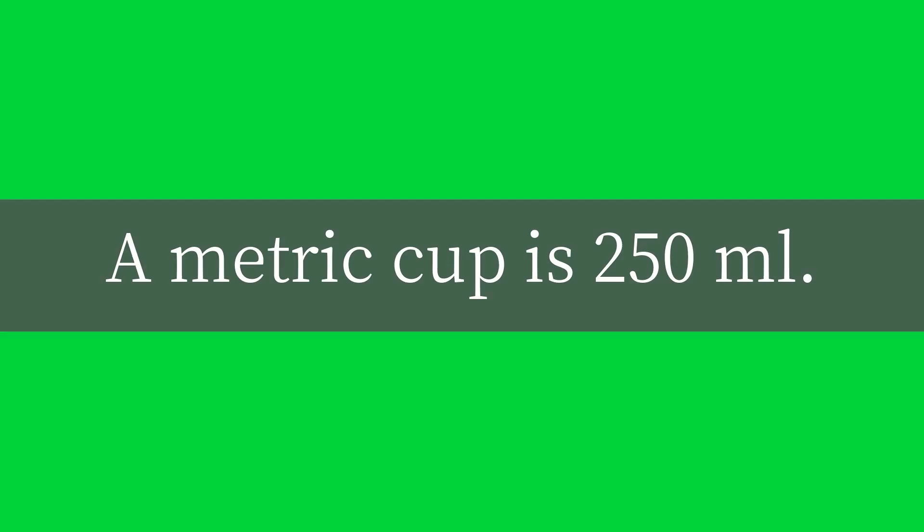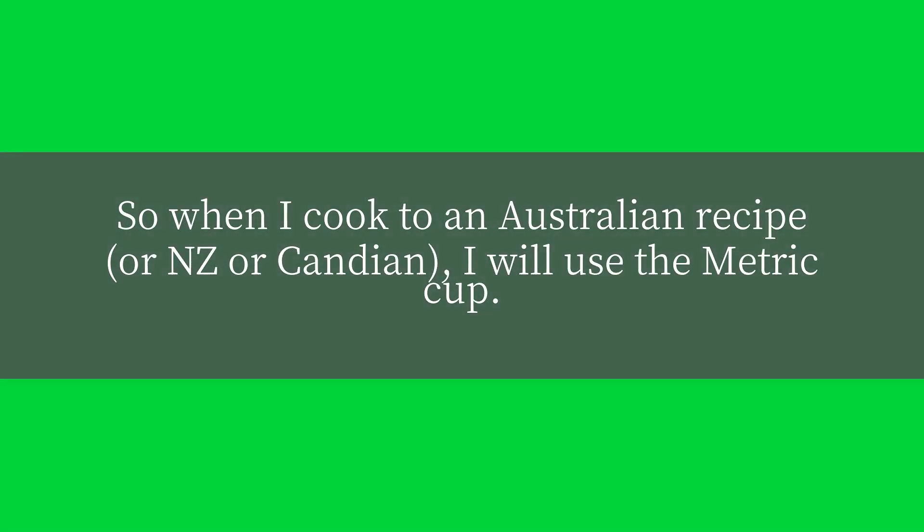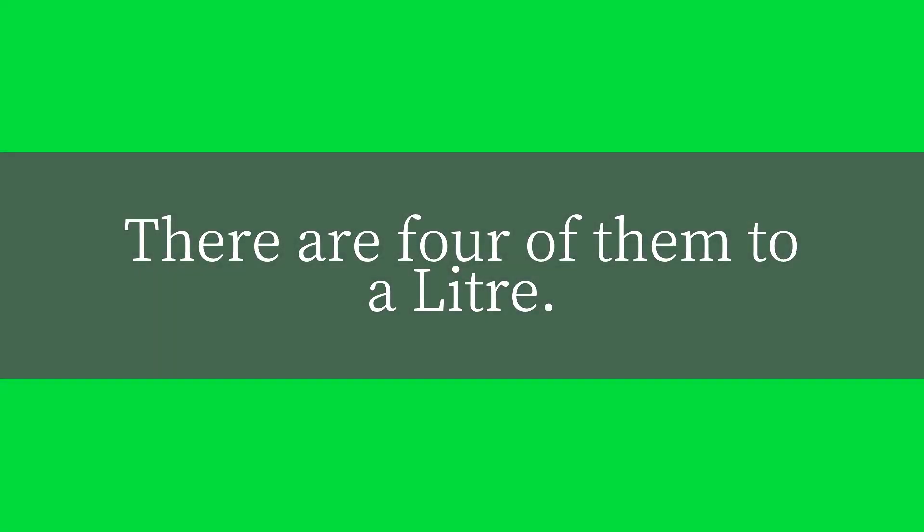A metric cup is 250 milliliters. So when I cook an Australian, New Zealand, or Canadian recipe, I will use the metric cup. There are four of them to a liter.